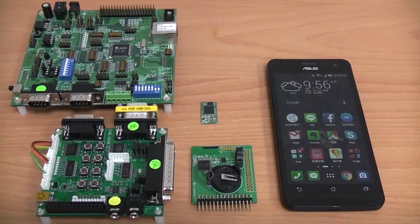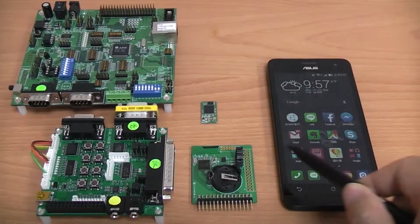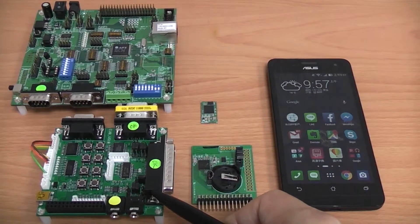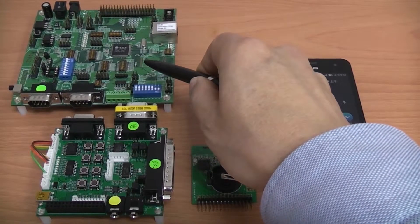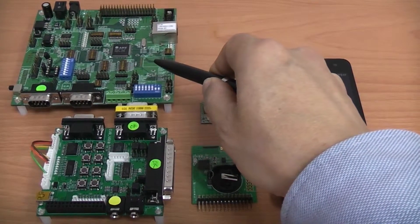This demonstration includes 4 devices: a smartphone running a lighting control app, a BLE demo board with UART interface, a Bluetooth adapter for transferring UART to RS232, and an AS11015 evaluation board for transferring RS232 to GPIO for controlling the LED on-off switch.